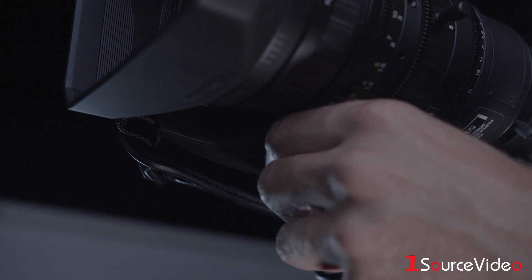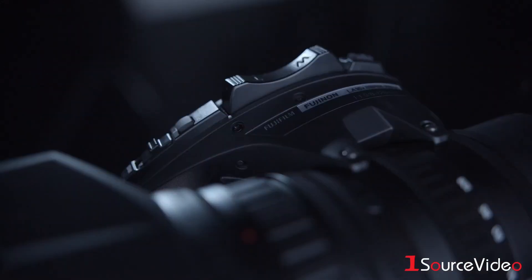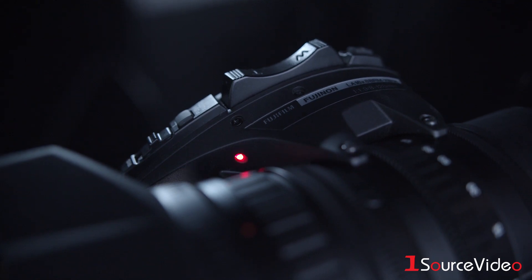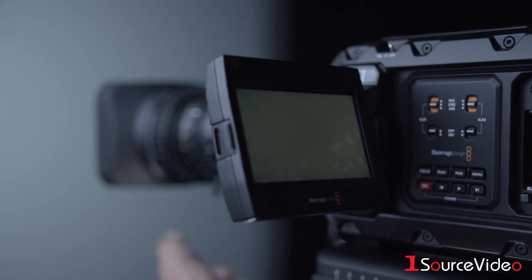Make sure your switch is set to servo mode and hold the flange focus button until the top indicator light begins to blink. The zoom will move automatically to the wide end and then to telephoto.